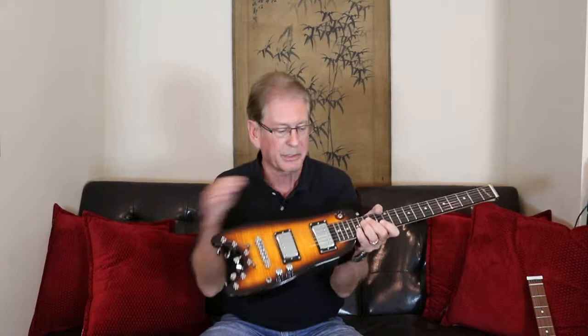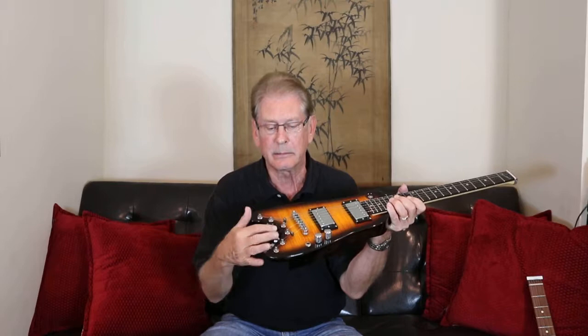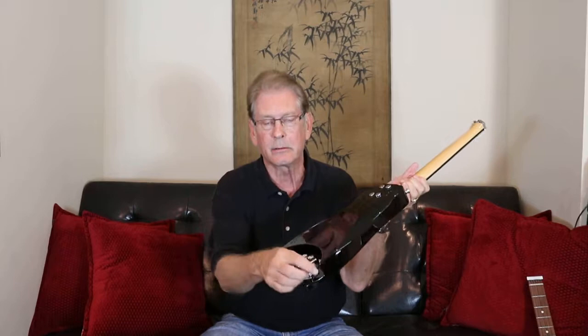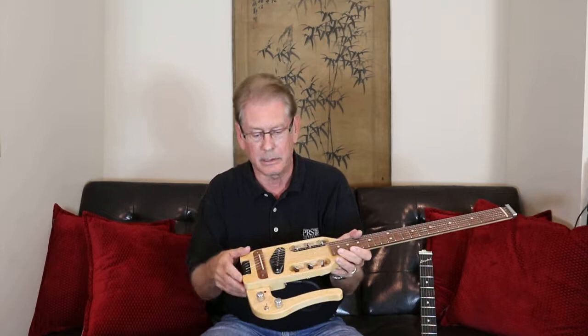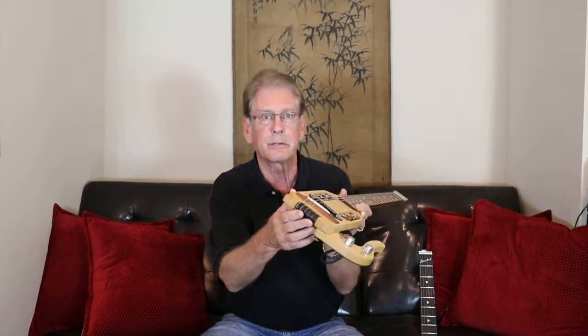The tuners are located on the bottom of the Rambler. They're standard high-end locking tuners. These little thumb wheels come off and you just stick the string through and tune them up. They're easy to change the strings or to tune the Rambler. The tuners on a Traveller guitar — this is an older model — are located in the middle of the guitar, and the strings are kind of long. They go all the way and wrap around these rollers on the bottom of the guitar, and pass up to the tuners located in the middle of the body.